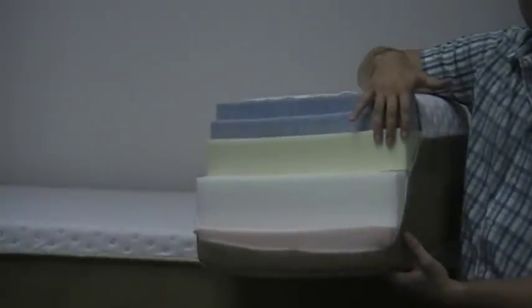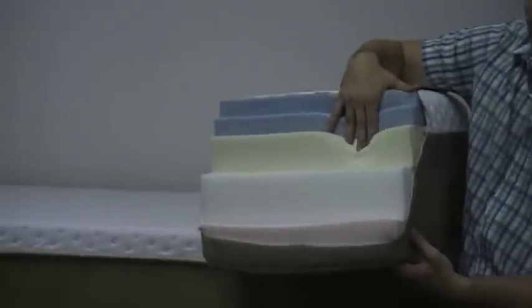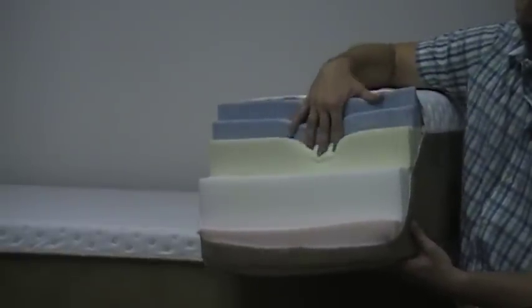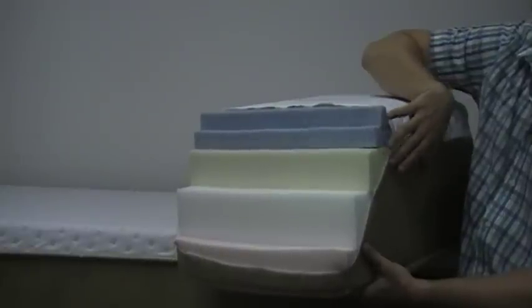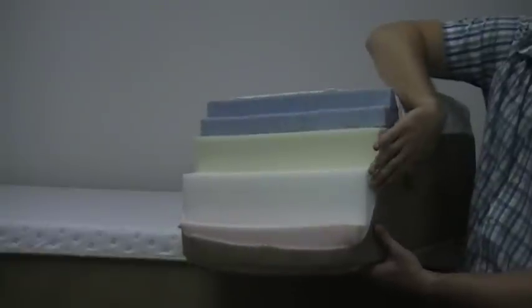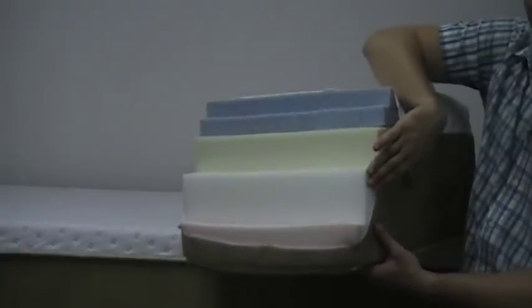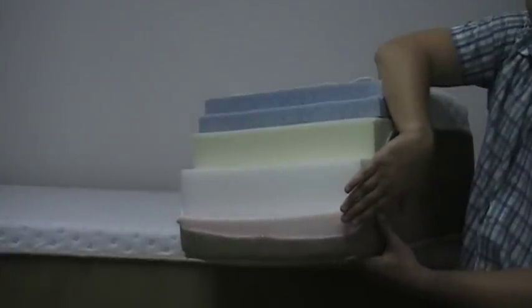Directly underneath of this we have 3 inches of contour cool MDI memory foam. This is also very high quality memory foam, so you're actually getting a total of 6 inches of memory foam — that's the most memory foam I've seen in a mattress. Directly underneath of this you have 3 inches of contour cool support foam material, and then you have 3 inches of HD posture support foundation.